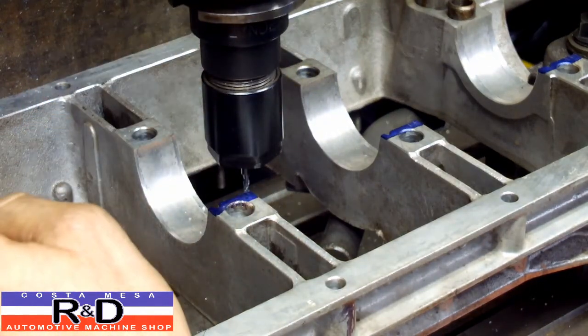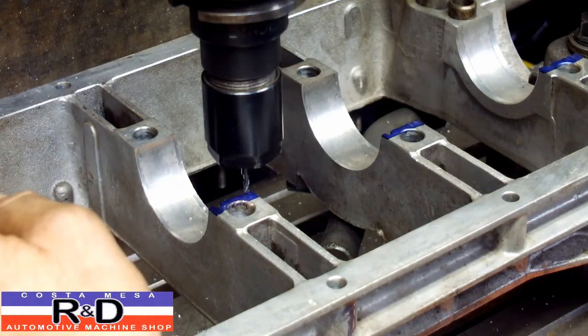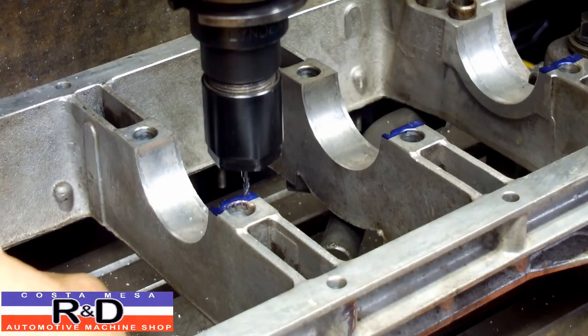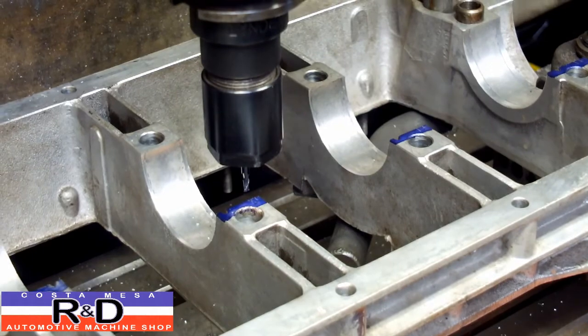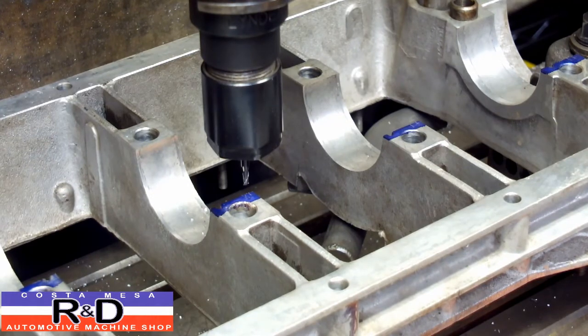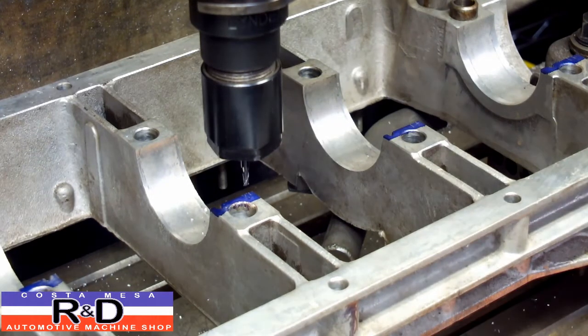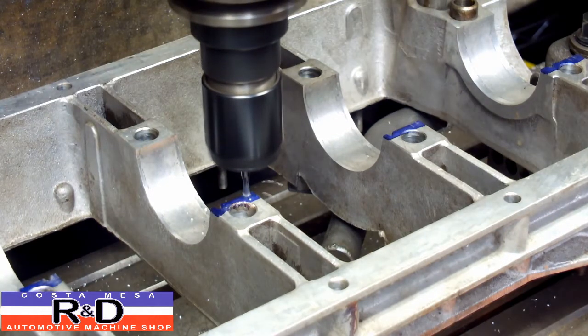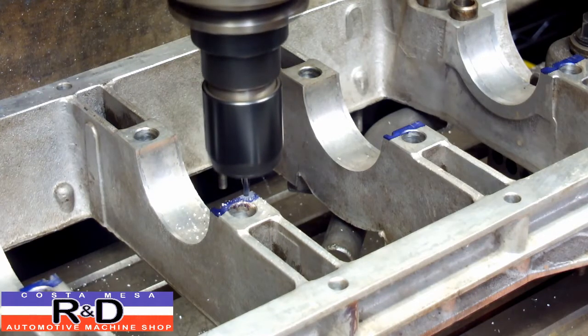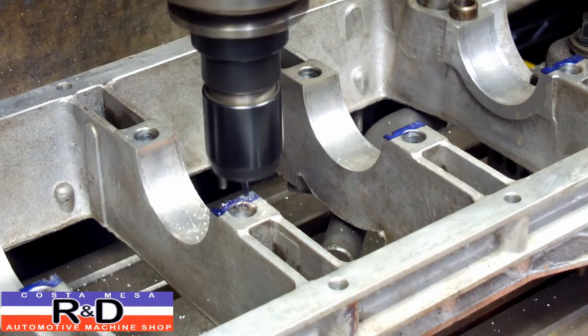All I'm going to do is try and line this up between the two scribe lines I've got here. If it's off 5 or 10 thousandths, it's not going to mean much. Put this over.